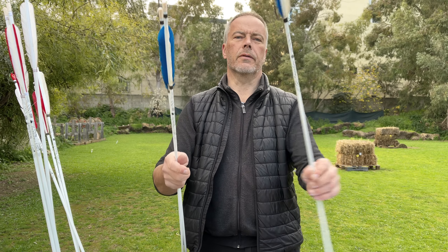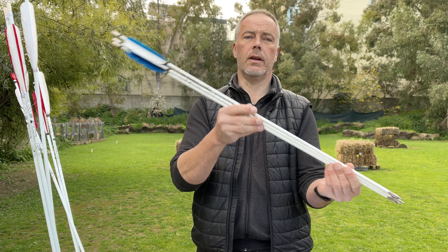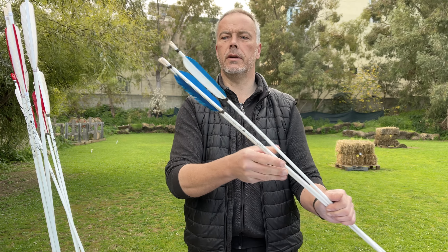What will happen is that your shafts get a little dirty, or the feathers, but that's normal I guess. But white arrows are just great - you see them flying, especially in the videos. It's nice.